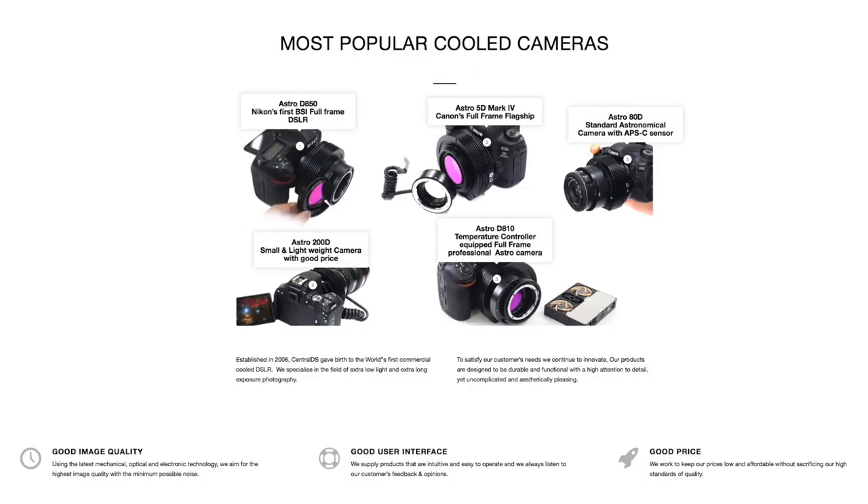The Peltier cooler cools the sensor down to up to minus 33 degrees centigrade below ambient, which gives you much better images — less noise. Sometimes you don't even have to bother with darks because you don't get as many hot pixels. I've been very happy with the camera. They do more expensive Canon cameras including full frames, but that's probably a bit out of my league at this point.